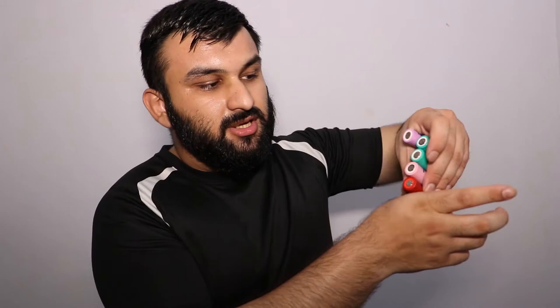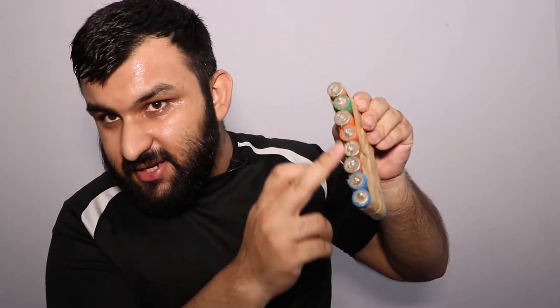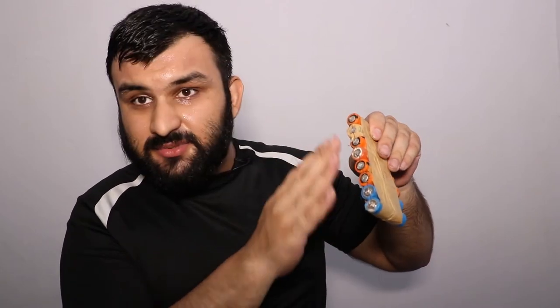You solder the batteries in parallel — positives to positives and negatives to negatives. After soldering you get something like this. It's a pretty rough soldering job that I did myself — it's quite old. This is the back side and this is the front side. Yours might look cleaner. After soldering, you'll need to get a power bank circuit board module.